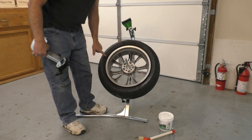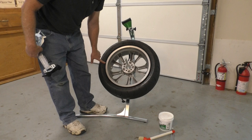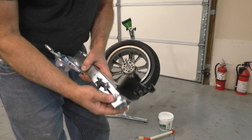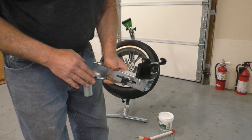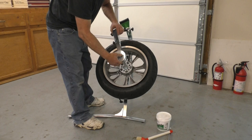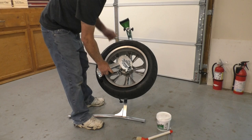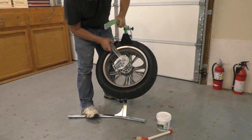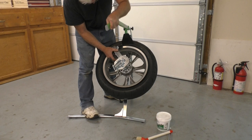Since this wheel has a tire pressure sensor in it, we're going to make sure the valve stem is at the 9 o'clock position for removal. The duck head also has a little screw that allows you to adjust its height. We're going to set this on, get the height adjusted, and get the duck head underneath the tire to start the removal process. I'm going to use the bead breaker tool to push down on the tire so I can get the duck head guided underneath the rim.